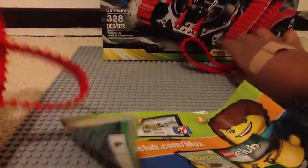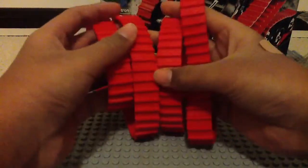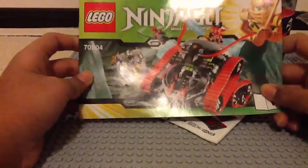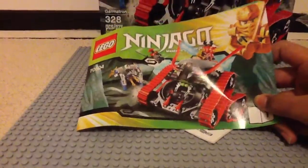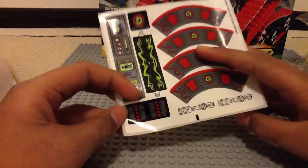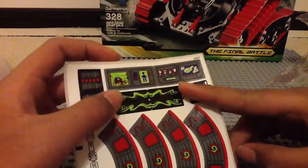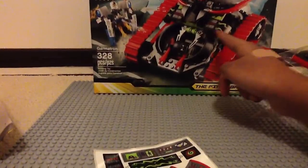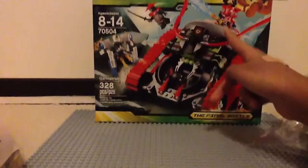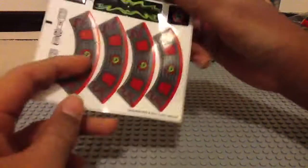So, first of all, you get two instruction manuals. You also get four of these huge red treads — really loving these, very cool color. Here's instruction booklet one; it's small, and I believe you build Zane's ice spider in this. Instruction booklet two is much bigger, much thicker, and you build the Garmatron in this. Here are the stickers — I actually feel like I've gotten better at putting stickers on. Some of them are labeled, like A and B, and there are stickers you have to put in a curve up here, so not looking forward to those. Only two stickers on Zane's ice spider though, so it's not that bad.